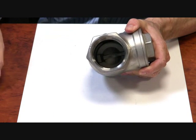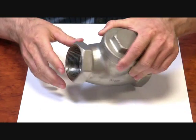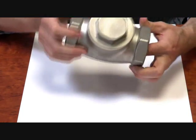It's a metal to metal seat so it's good for high temperatures. It will only do up to 13 bar which is about 190 psi. If you shake it you can actually hear the gate flopping inside.